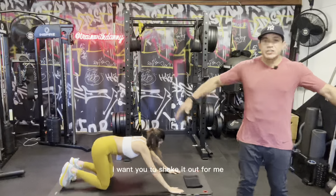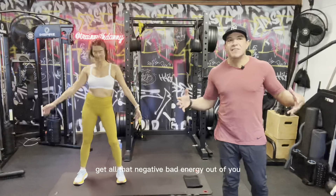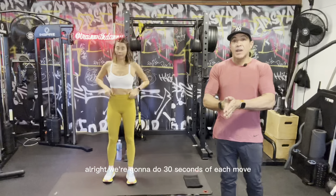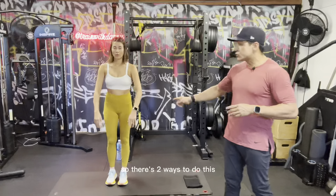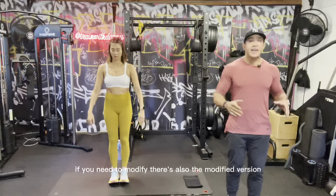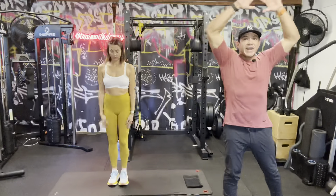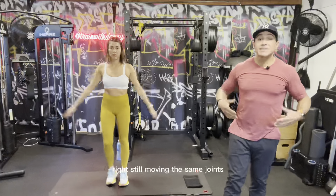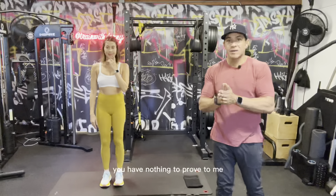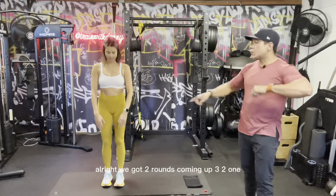Beautiful work team — go ahead and come up, shake it out. Move those shoulders around, get all that negative energy out. We're gonna do a little cardio warm-up — two rounds, 30 seconds of each move. We've got 30 seconds of jumping jacks to start. There are two ways to do this: the full version, which Rachel will demonstrate, or the modified version, which is just stepping out one leg at a time — same joints, same movement, just slowed down. Check your ego at the door. In three, two, one — let's go!